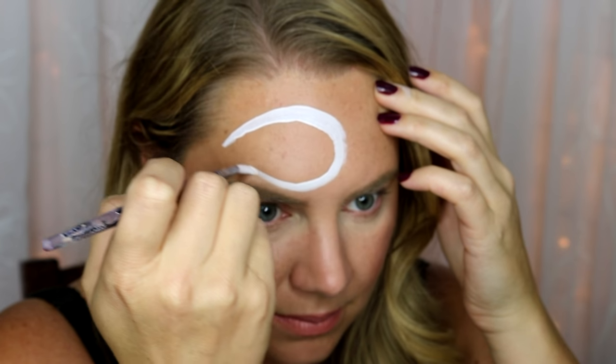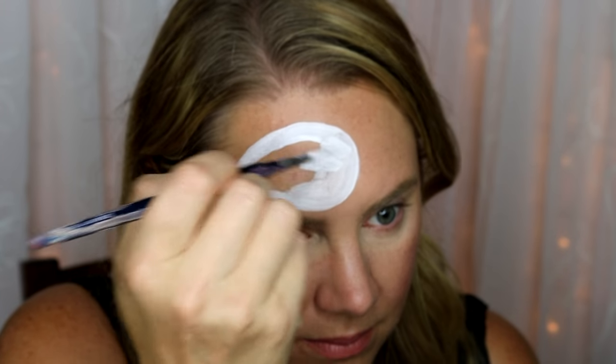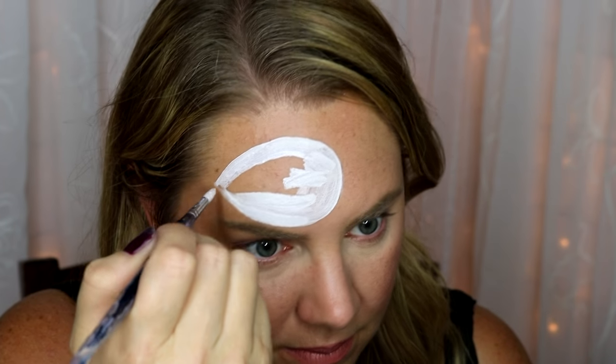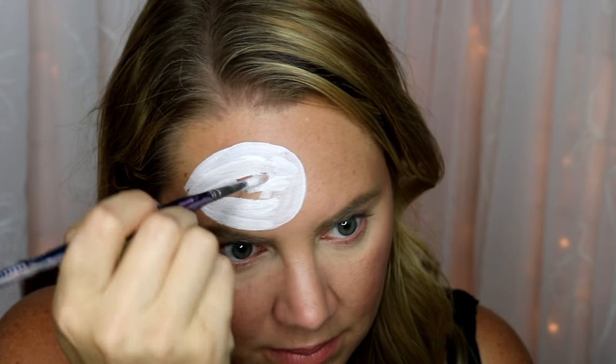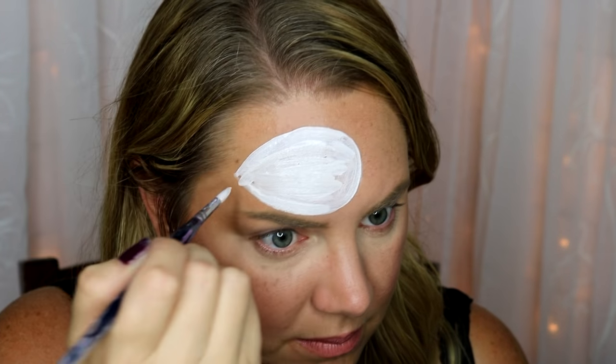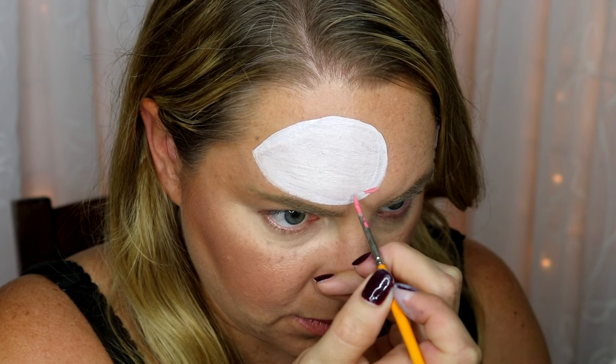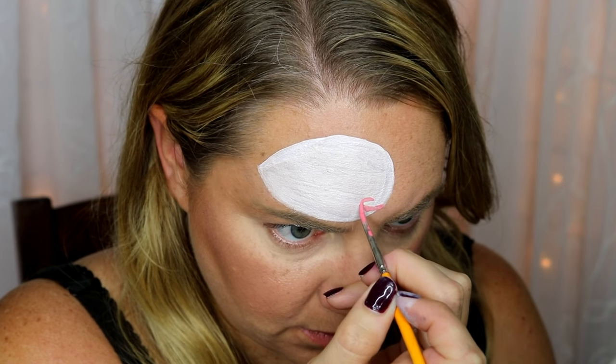The first step of this design is to trace out the base of it with Kryvalon Regular White and a larger round brush — I used the number six here. It's just an oval with a pointed end. Then, at the right-hand base of the oval, just do a little heart-shaped mouth.